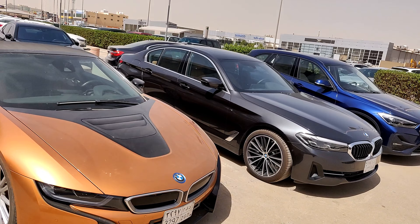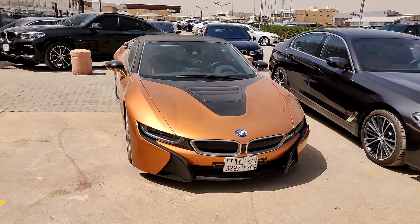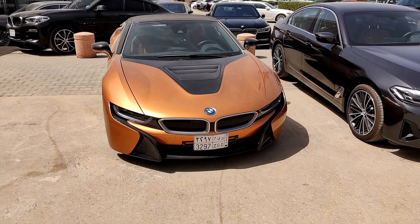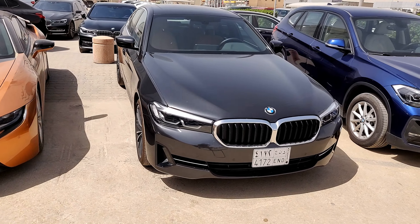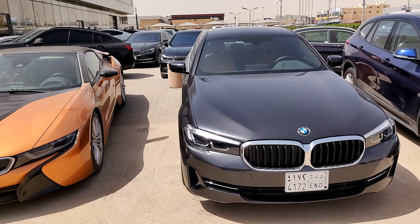Today I have the opportunity to review this car — that's the BMW 520i, the 2021 model. You can see it's next to the really beautiful i8. Today I am here to see this car and I'll tell you about the changes in the front first of all.